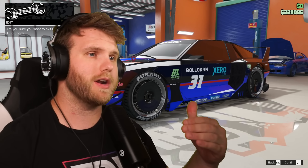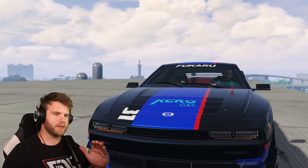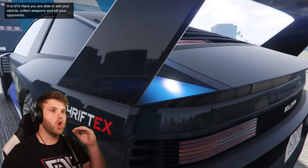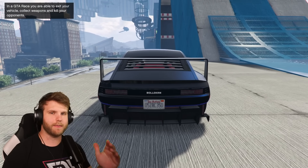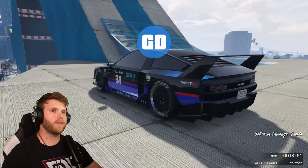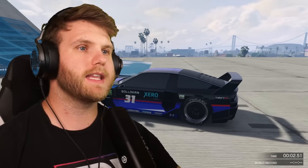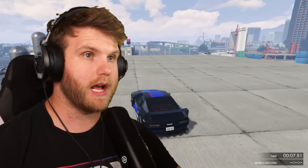Now we're hopping over to a parkour course to test this bad boy out and decide whether this car is dope or trash. There are basically no maps made for this car yet. This is one of the only ones I could find that was specifically a parkour for this car — labeled as easy. I didn't actually test it beforehand, so we're just going to try it out.